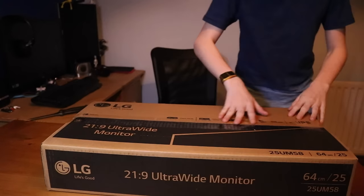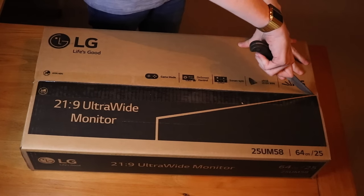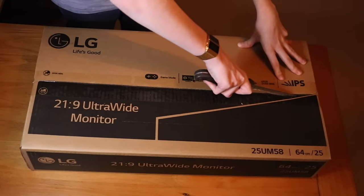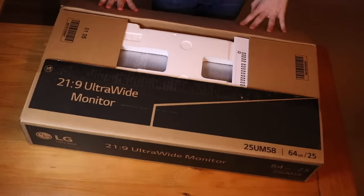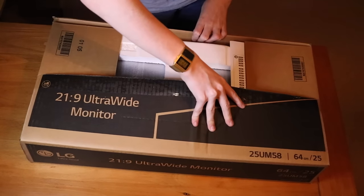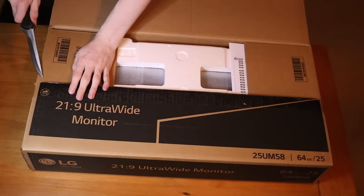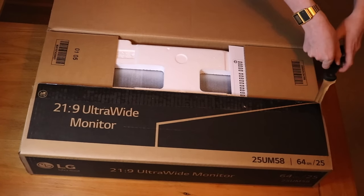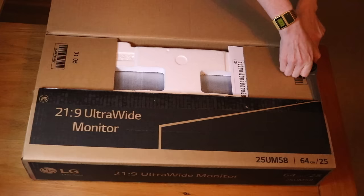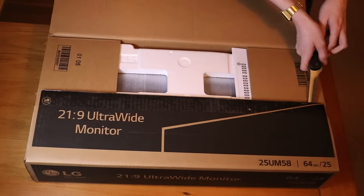I've got my unboxing camera set up here, let's just get it open. Can't fault LG's packaging — very well done. Can't fault Amazon either because they delivered pretty quick.